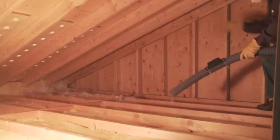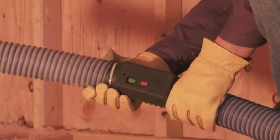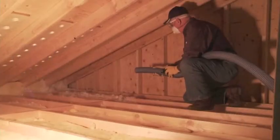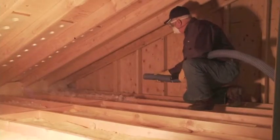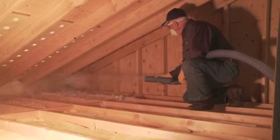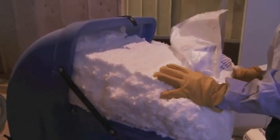You will now require two people. The hose operator needs to move to the area for insulation blowing, taking the hose and remote control with him. He will use the remote control to turn the machine on to blow the insulation material. The hopper operator will continue to feed material into the hopper until desired completion.